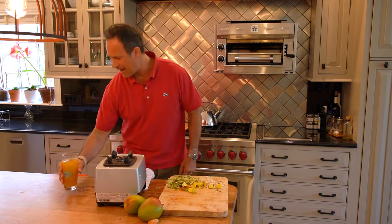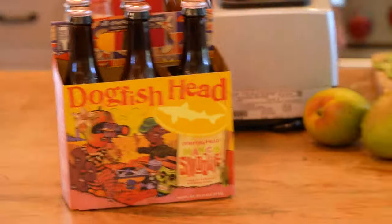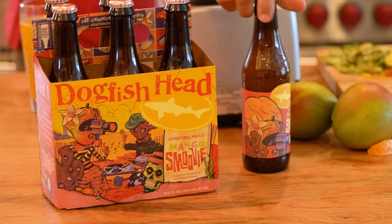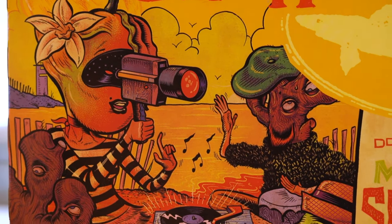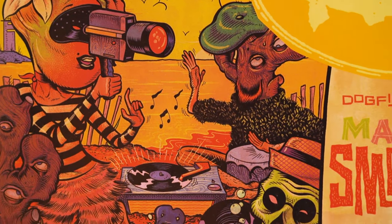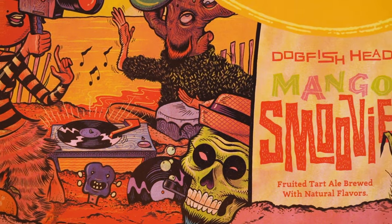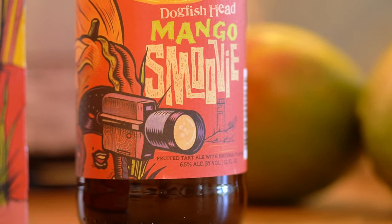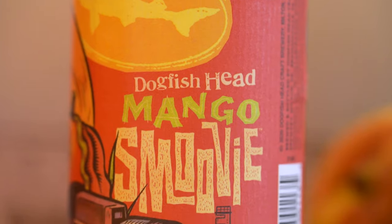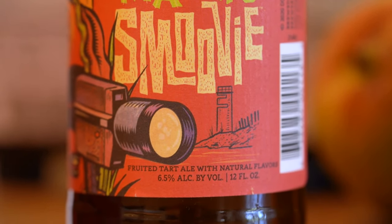The cinematic, picturesque packaging for Mango Smoothie comes from our 2021 art series artist Ryan Besh. Ryan's been designing notable gig posters and vinyl art for some of our favorite artists for over 20 years. This whimsical beach scene for Mango Smoothie is all about capturing the stars of the show — the ingredients — while also giving a nod to the sonic fireworks of the giant towers that are along the beach here in our home of Coastal Delaware.